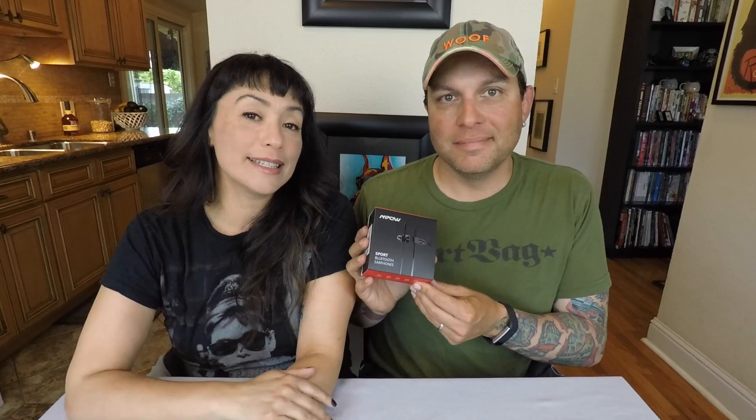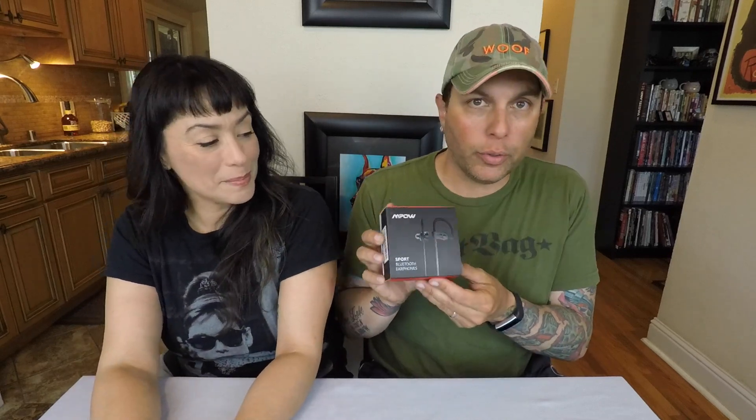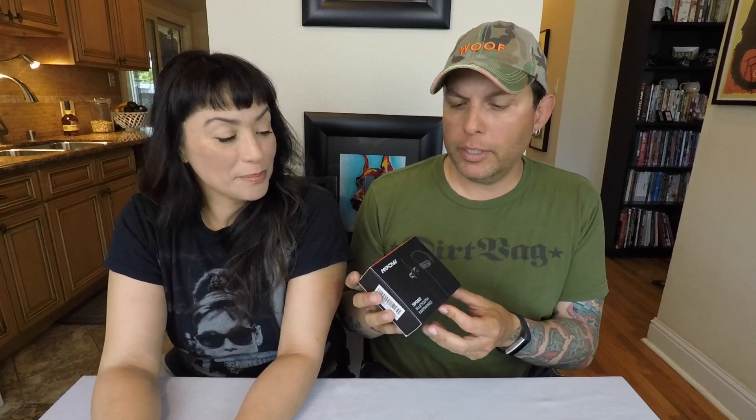Hi guys, it's Anneliese and Neil, and today we're going to talk about headphones. I just purchased some new inexpensive sport Bluetooth water-resistant sweat-proof headphones. I have a pair that I use quite a bit and they're starting to go out, so I found these on Amazon Prime Day — pretty good deal. I got them for $16; regularly they're about $24. We'll have a link below. We're going to unbox them today, then I'll use them for a week and come back and tell you how they worked.